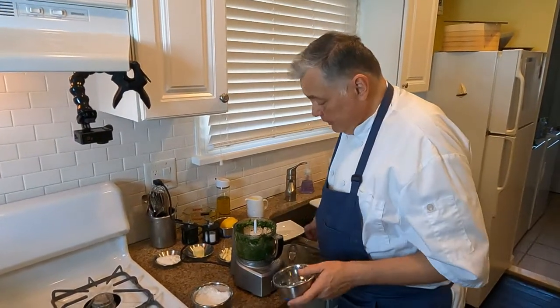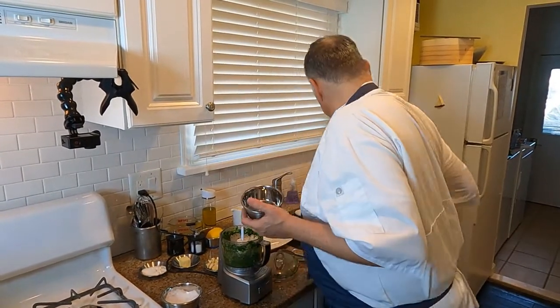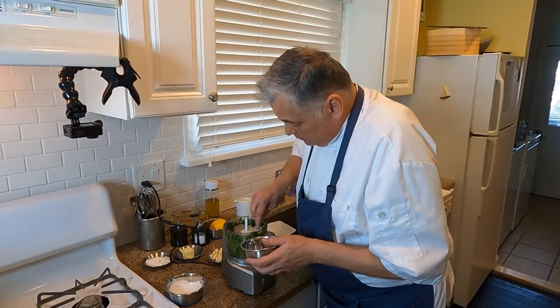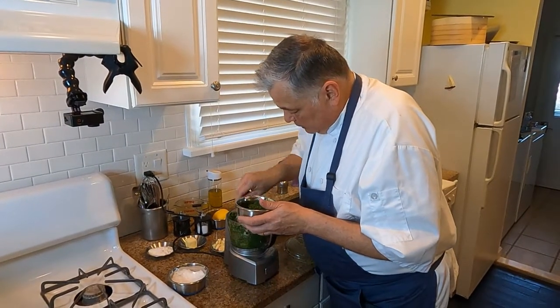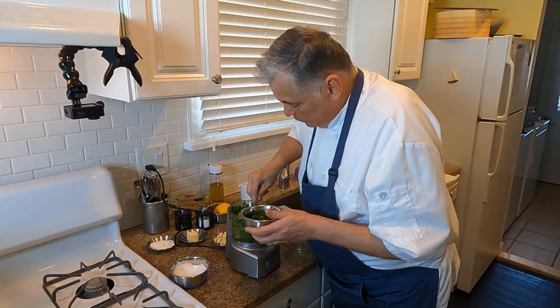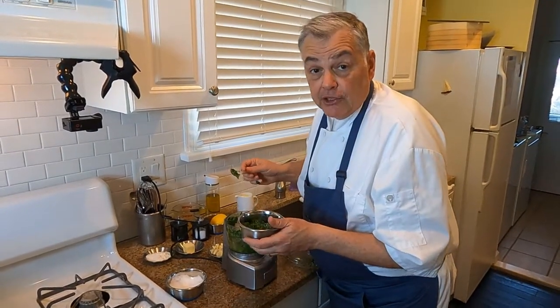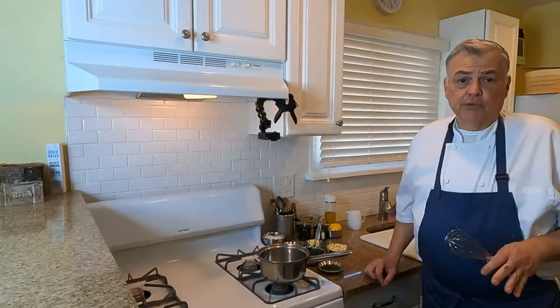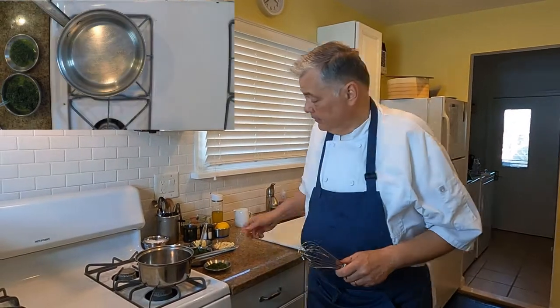Now what we're going to do is take the majority of this out and hold it to make the sauce. But then we're going to leave a little bit left with a little bit more olive oil, and that we're going to use as a garnish — you'll see that later. It's hard to believe those two big bunches came down to this little bit. The next step is we're going to actually finish the sauce, and then move on to butter poaching the codfish, because when that comes off you want to plate it right away.